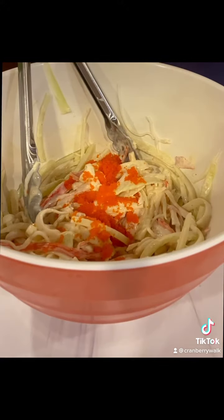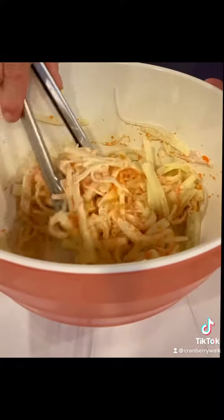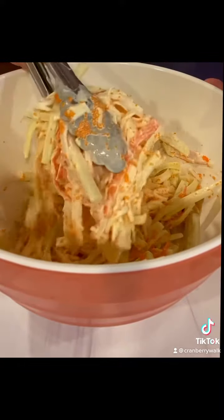Once it's coated, add tobiko. You gotta love tobiko — those little teeny orange eggs. It makes the salad glisten and adds a little crunch. It tastes delicious. Once it's all tossed in, your salad's ready and all you have to do is enjoy.